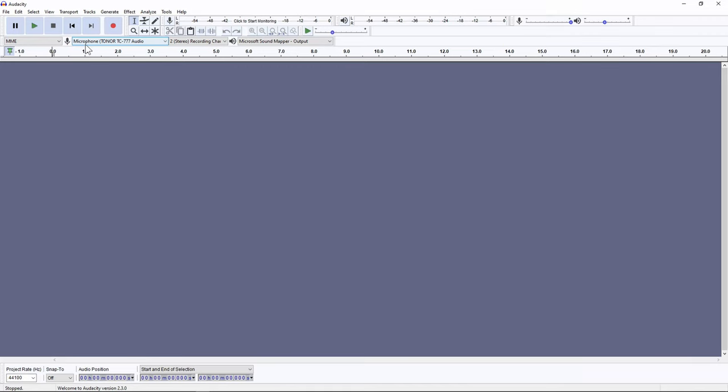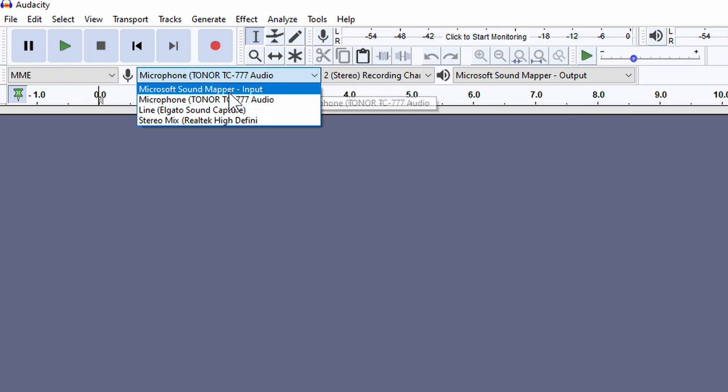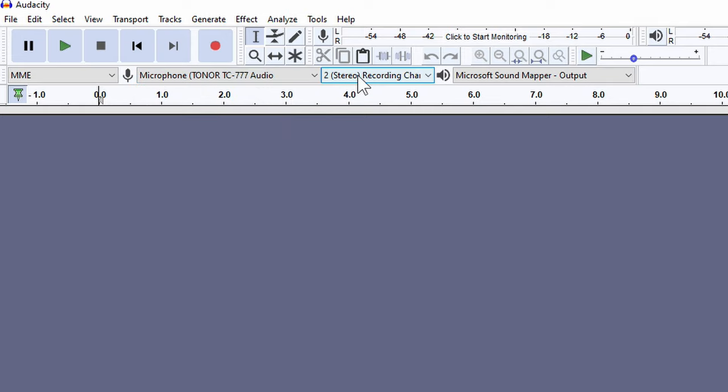To test the microphone I'm going to record into Audacity, which is free software anyone can download. First, make sure the correct input — the Toner TC777 — is selected where the microphone icon appears. Since this is a mono device, I'll select mono. The output is already set.